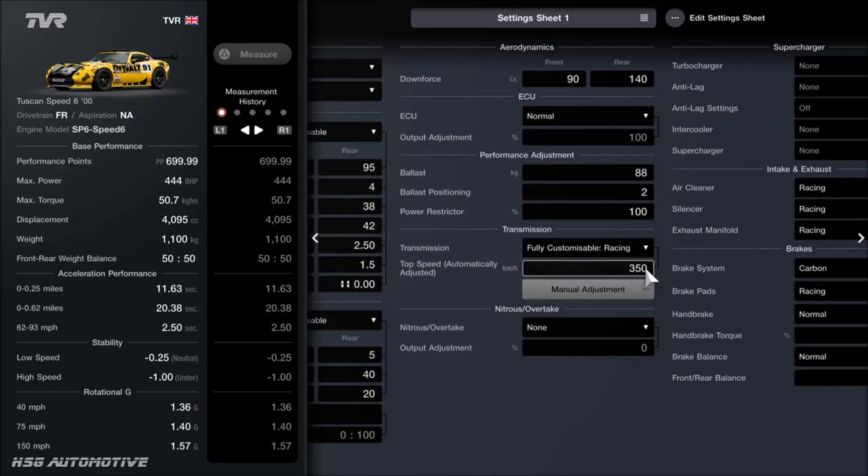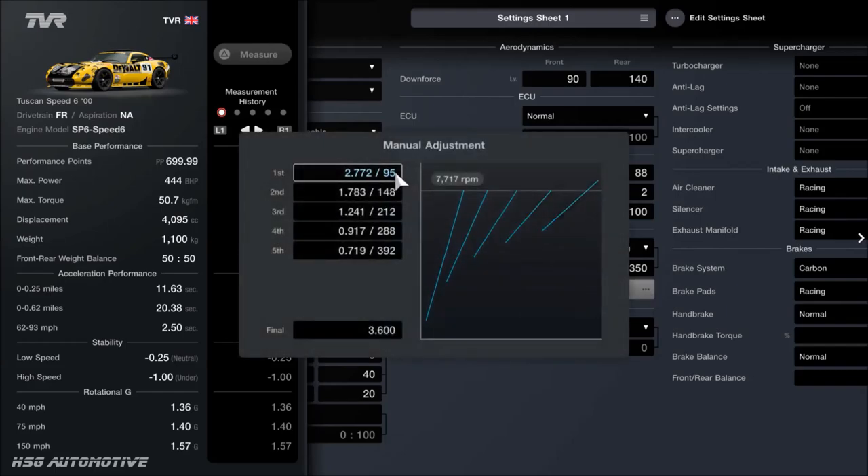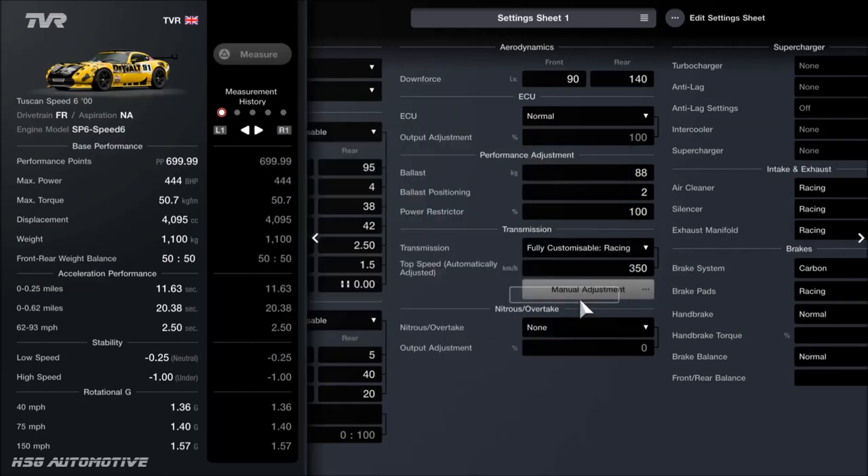For the gearbox, I'd recommend 350 kilometres per hour. I quite like this setup for Le Mans in particular. I don't think I've actually touched the individual gears. As for the final drive, that's set to 3.6. With only 5 gears to work with, this car mostly uses just 4 of them, and you can comfortably get up to around 180 miles an hour pretty easily, even with 444 horses.